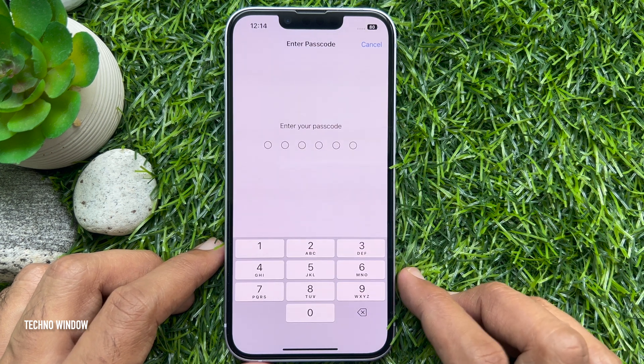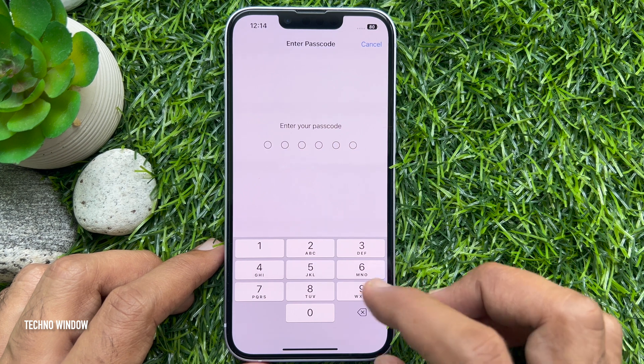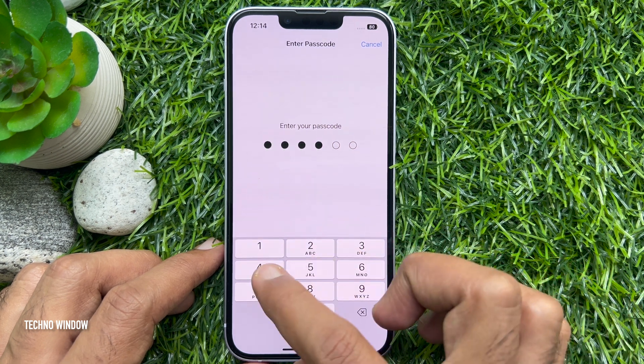Here you will be asked to enter your current passcode. So enter your current passcode to confirm it's you.